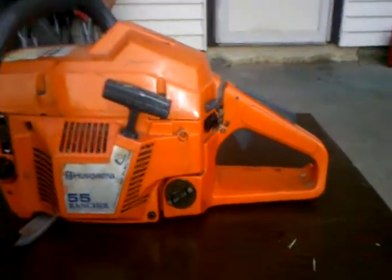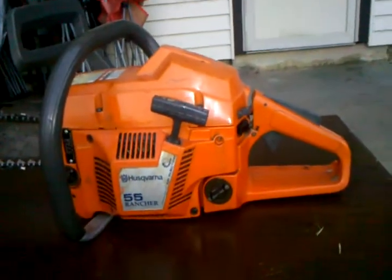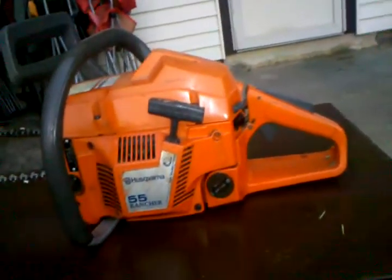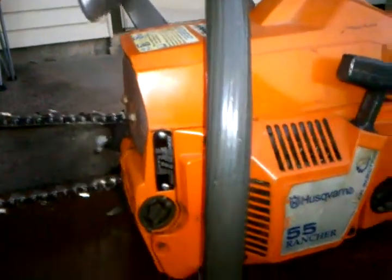I took the cover off and started looking at it — the switch was wired backwards. The spark plug was loose, so I tightened it all up, put some gas in it, and this thing fired right up. It has a hard time staying at idle though — I think it might need some adjustment.